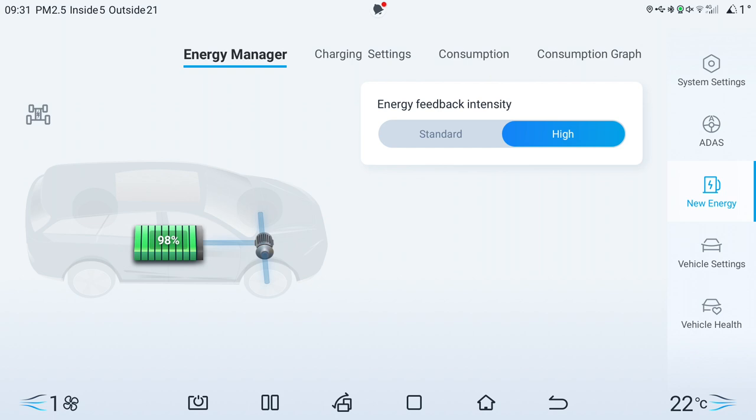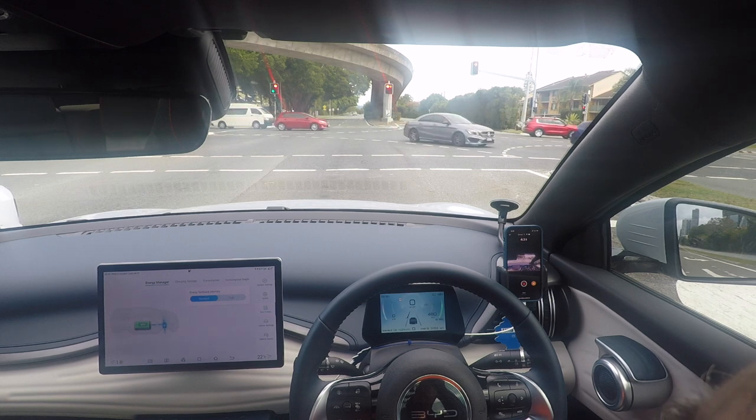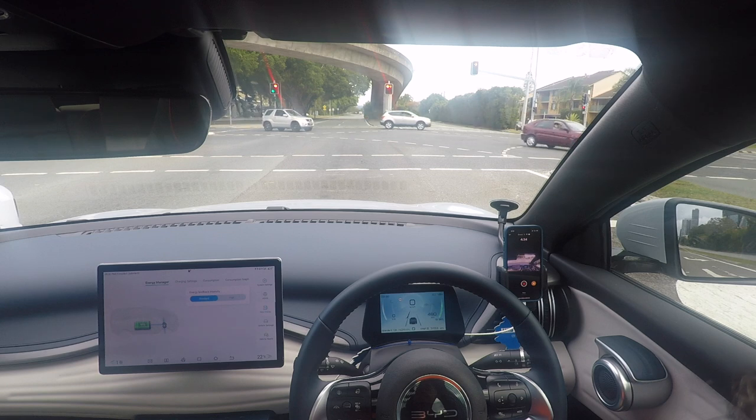If you read anywhere that you shouldn't charge your battery to 100% because when energy is regenerated there's no space for it — that's obviously wrong, because the energy you use to get up to speed is greater than the amount you get back. There's no way that's going to happen unless the law of conservation of energy changes. The purpose of this exercise is to show the difference between standard and high within the energy manager — the energy feedback intensity setting.